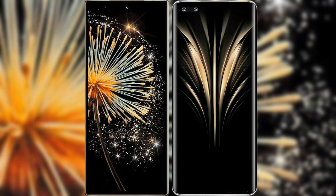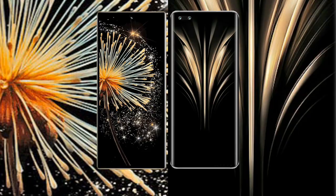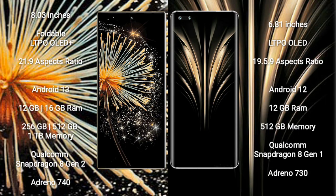I will compare the new Xiaomi Mix Fold 3 with Honor Magic 4 Ultimate. Xiaomi Mix Fold 3 comes with an 8-inch foldable LTPO AMOLED Plus display. Honor Magic 4 Ultimate comes with a 6.81-inch LTPO AMOLED display.